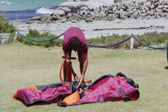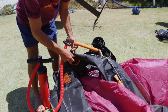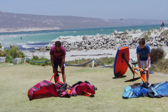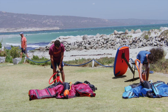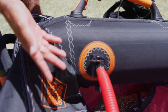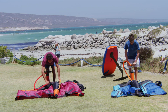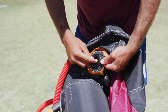We always start pumping the strut first. Make sure that the valve is closed — it should be twisted and up. Connect the pump and pump it up. Once the pump shows the pressure indicated on your wing — each wing has a different pressure, so always check it before you stop — close the valve.